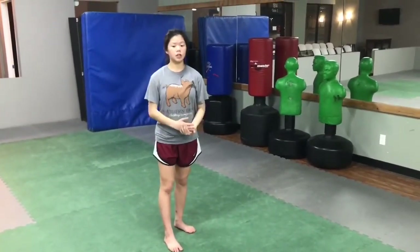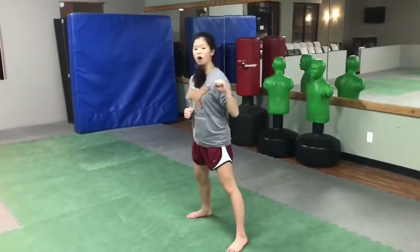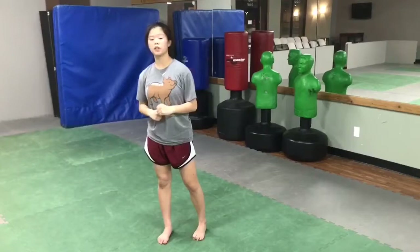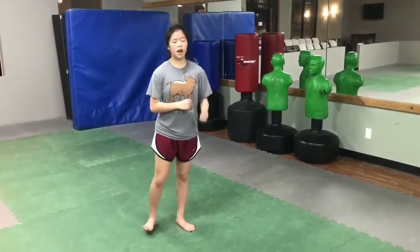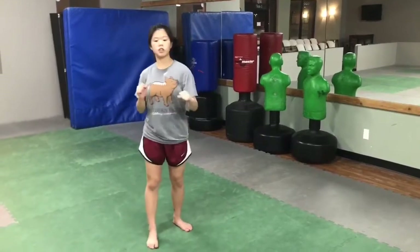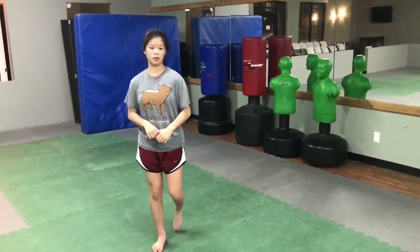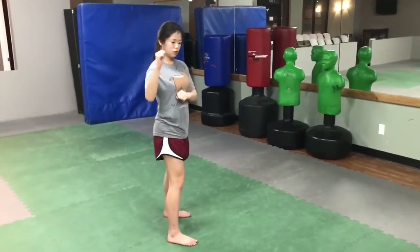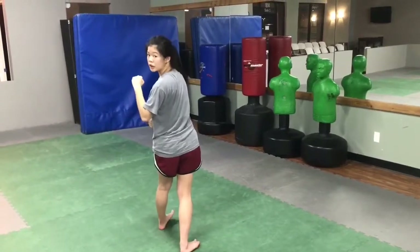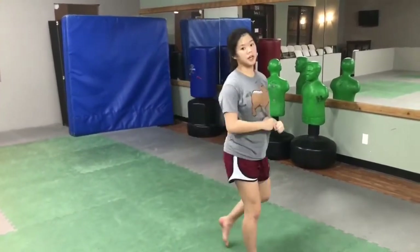If you have a flexed foot whenever you kick, it will not look right. Whenever you do this technique, you want to really make sure to use your arms to get that momentum and to get that force, or else your kick won't be as strong as it needs to be. Whenever you're about to do the kick, you have to spot your target because if you want to hit something, you have to be looking at it. Whenever you're turning, look at your target as fast as you can before picking your leg up, and then you kick.